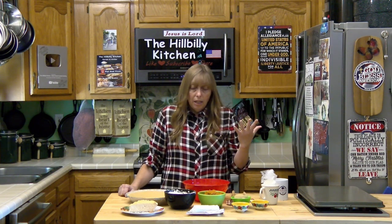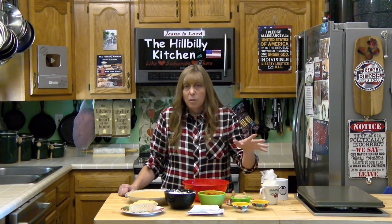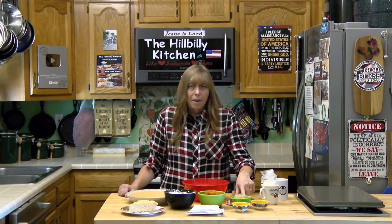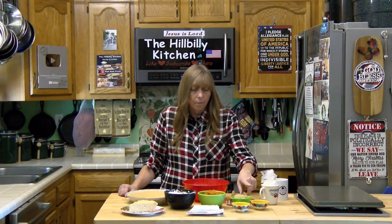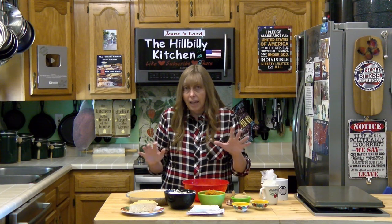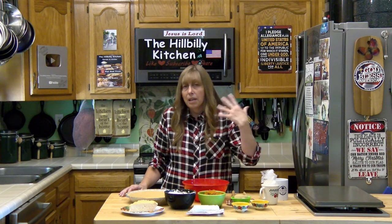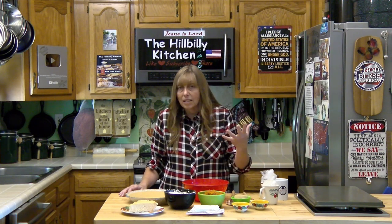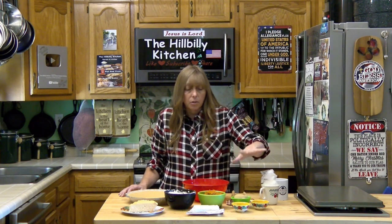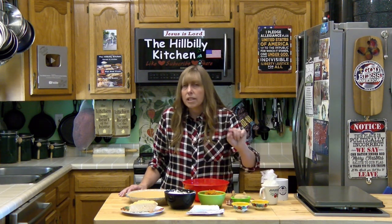For this recipe you need a can of pureed pumpkin — fresh pumpkin works too. You need about half a cup of firmly packed brown sugar, light or dark doesn't matter. You need some spices; you can adjust them to suit your taste. I use pumpkin pie spice instead of individual cinnamon, nutmeg, ginger, ground cloves, and allspice. I have two teaspoons of pumpkin pie spice and a quarter teaspoon of salt.